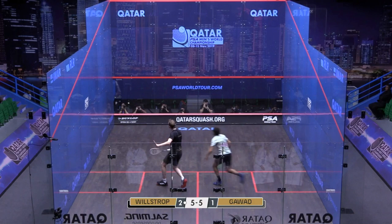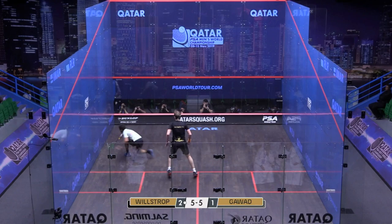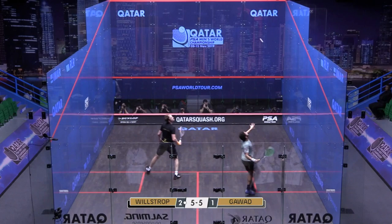He doesn't take much risk. Pops it onto that floorboard, gets the ball relatively tight. Garway gets there and has to scramble a little bit, but James looks like he's all over that next one — he looks like he'll get that one relatively comfortably.